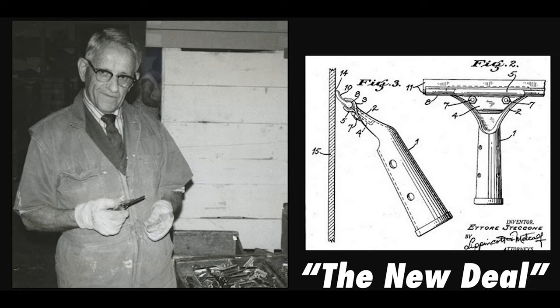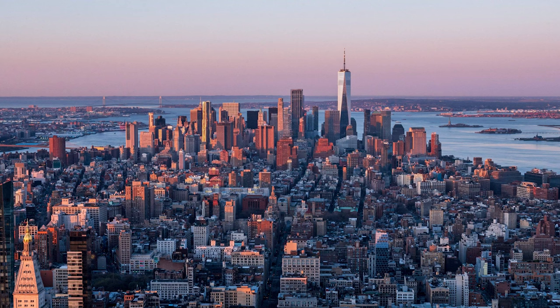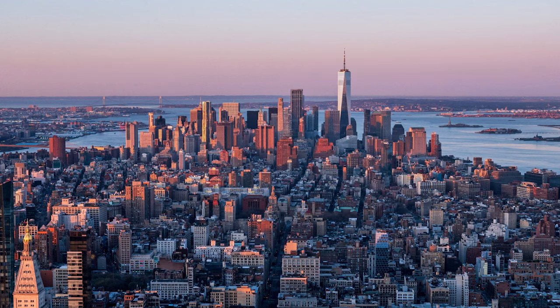In 1936, he patented this new design as the New Deal. After approaching and being turned down by several window cleaning supply companies, Ettore headed to New York City to see the biggest supplier of them all, George Reisenstein of the J. Reisenstein Company. Reisenstein had been selling window cleaning supplies since 1909.